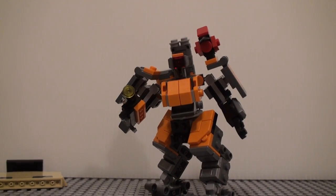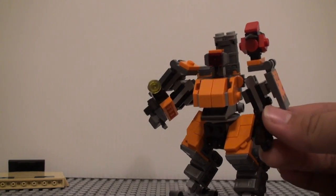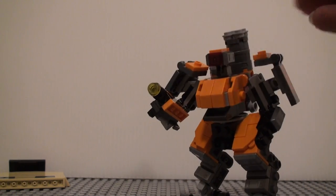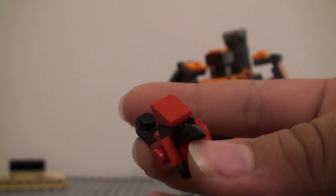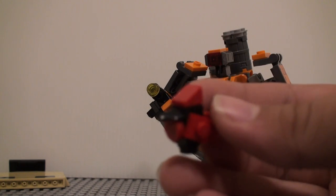So, there he is. And he has his bird Ganymede — I'm pretty sure I'm saying that correctly. That's right here. I think it looks pretty nice. I like the use of this piece for the tail. It looks pretty cool.